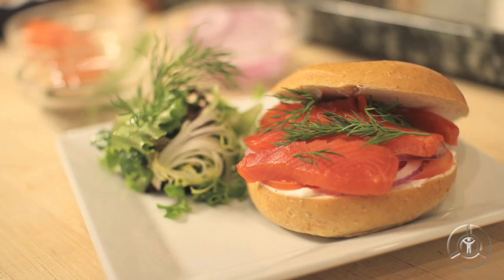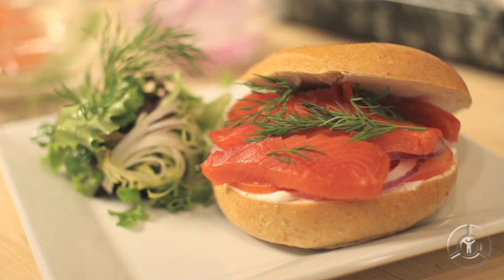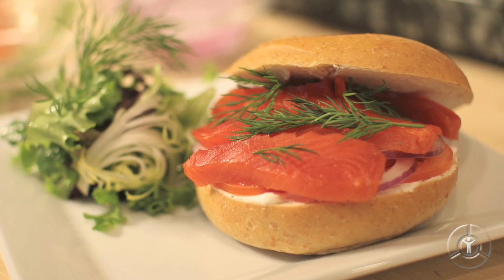I'm Chef Say. If you're looking for a unique brunch idea, how about making your own gravlax? Gravlax is fresh salmon that's been cured with a salt mixture overnight. This is fantastic because we're going to serve it with a bagel and some cream cheese — a great dish, especially if you love salmon. Let's head into the kitchen and get started.